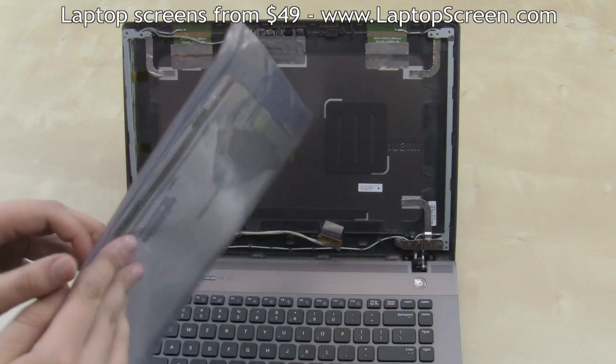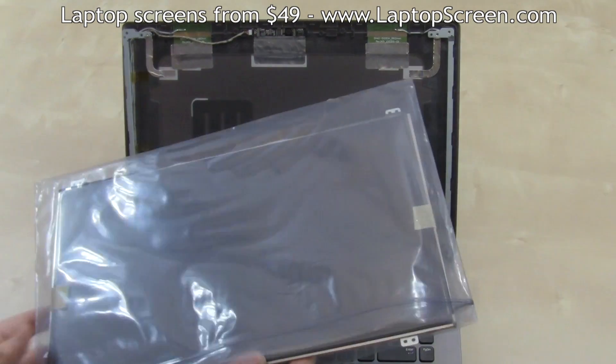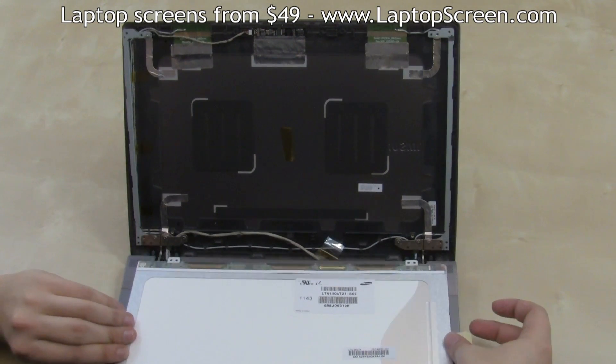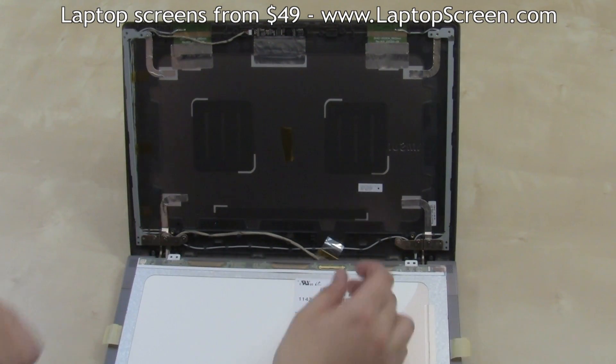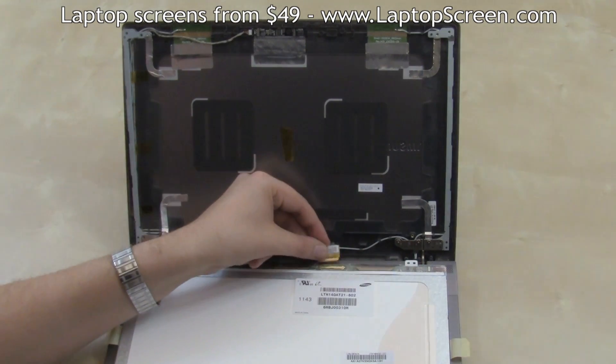The new screen can now be installed. Take out the new screen from the packaging. Bend out the protective film tabs and set the screen on the keyboard. Reconnect the video cable, making sure it is fully plugged in and aligned properly.